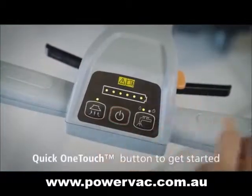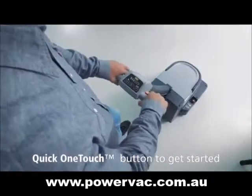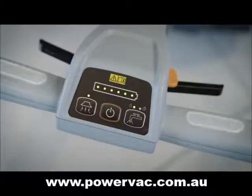With its user-friendly control panel in the handle, it is easy and simple to use. Just place your hands on the innovative touch points and the machine will start.